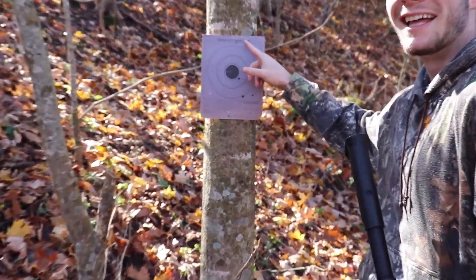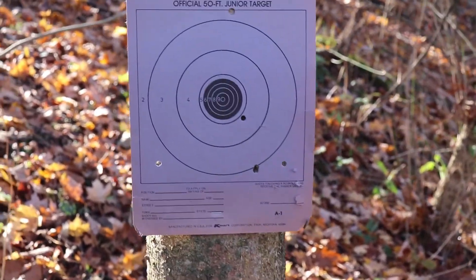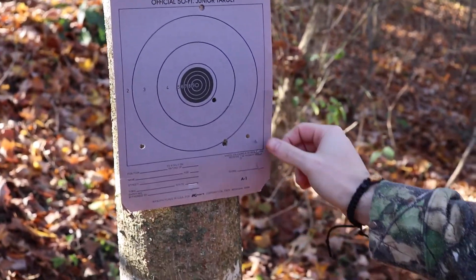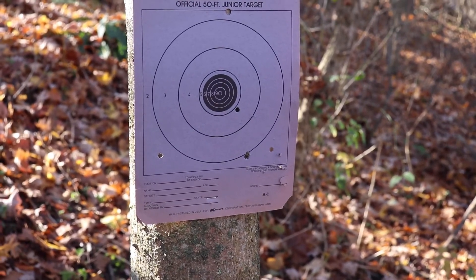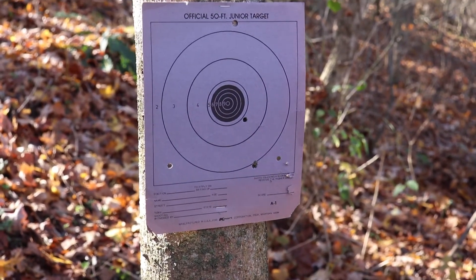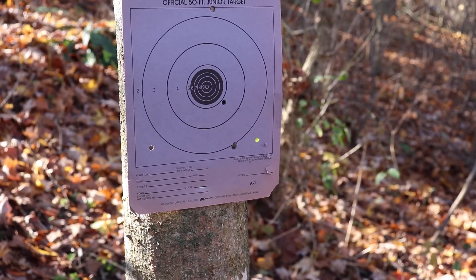All right guys, here's the other target — the official 50-foot junior target. For some reason Elliot has hit it every time too, not quite as accurate with this one. I felt like I was pulling a little more when I shot this one, but most of my shots were low at 15-20 yards — one dead tree right there though.